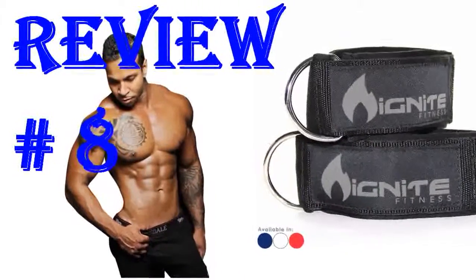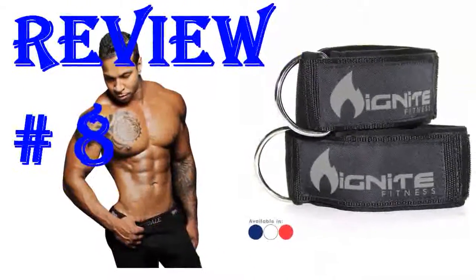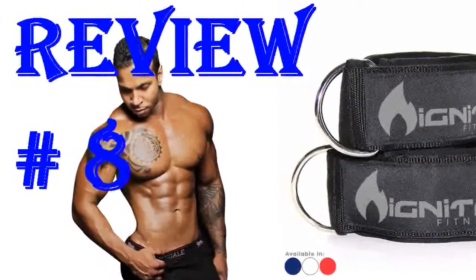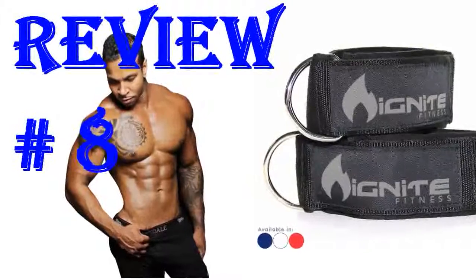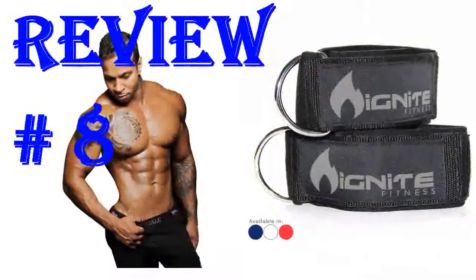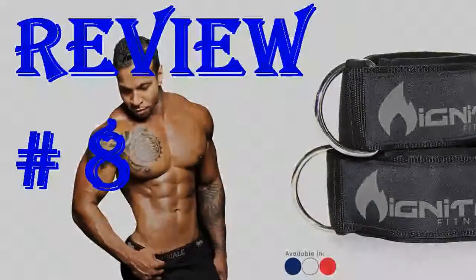Unfortunately it is snowing pretty hard where I am so I won't be able to make it to the gym to test these out today, but from what I've experienced with them so far, I love them. The velcro is strong — I pulled pretty hard on them and they didn't give. I think the design is super cute and subtle and the material is very strong. They fit easily in my gym bag pocket and the fact that I got a free jump rope was killer. Thank you for making a quality product for a reasonable price.